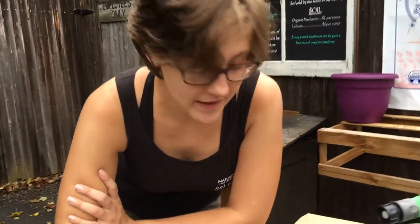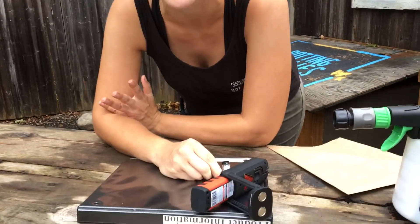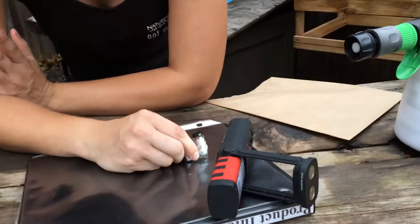Hey Cassie, what are you doing? I'm checking on our nematodes. Nematodes? What are those? They are these amazing soil-borne little critters that actually go through and take care of grubs and anything else that has a larval stage inside the soil.